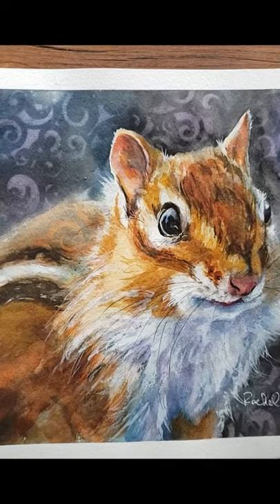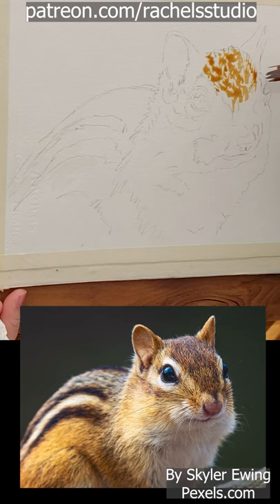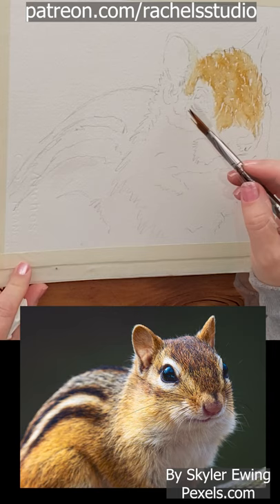Welcome to Rachel's studio where the focus is watercolor animals. I'm going to show you the first 30 minutes of this painting that I did for my Patreon students. If you want to paint this with me, it's available at the $5 tier this week only on my Patreon.